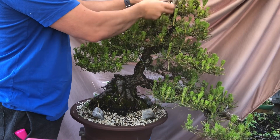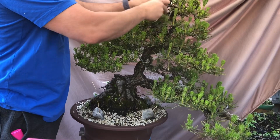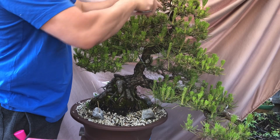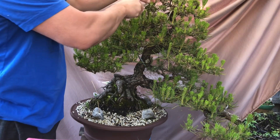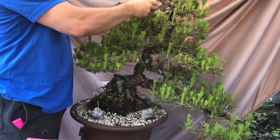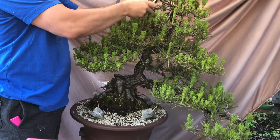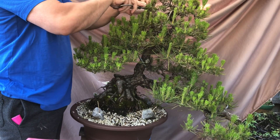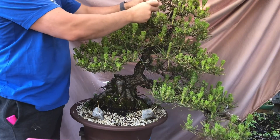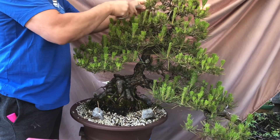I'm not a horticulturalist or scientist — just a very simple answer for why we do what we do. It's quite logical if you think about it: the more foliage you have, the more the tree has to feed all that foliage, so not everything gets a huge amount of food — it has to balance it out. That's my thinking and I think it makes sense.